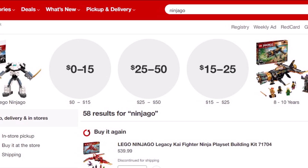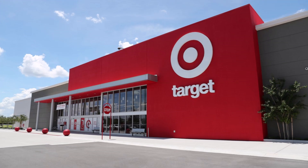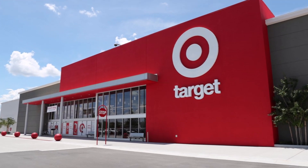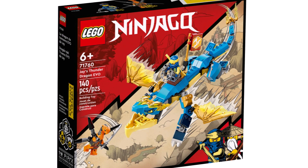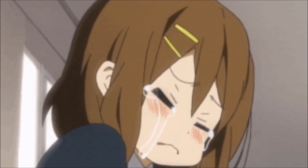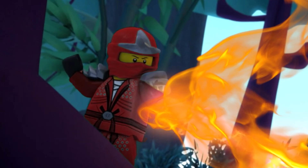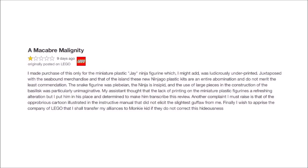Hey guys, so I was browsing target.com looking to see what new Ninjago core sets my local stores had when I came across a review for Jay's Thunder Dragon Evo that might be the most harsh, most critical, and meanest review I think I've ever read for any LEGO set. Here, take a look. 'A macabre malignity — I made purchase of this only for the miniature plastic Jay ninja figurine.'